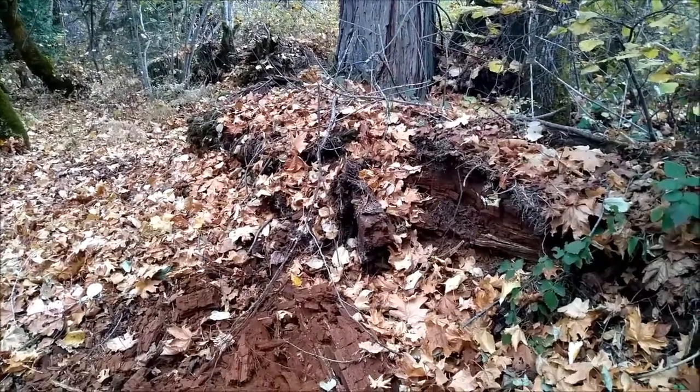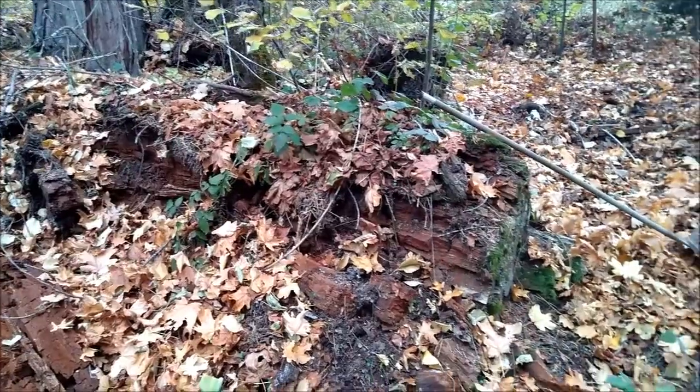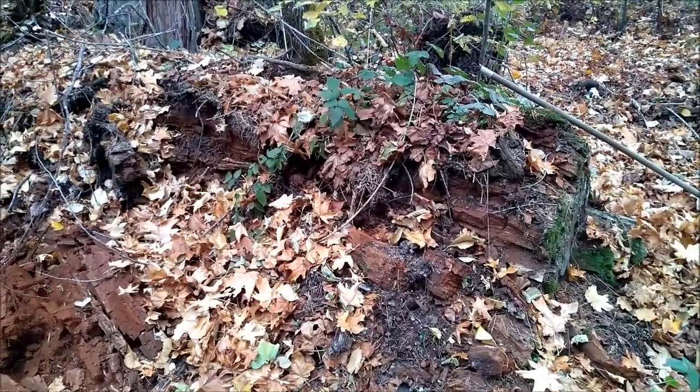Here's the log that I'm getting the fatwood from. Like I said stump earlier, but you can get it from logs or stumps.